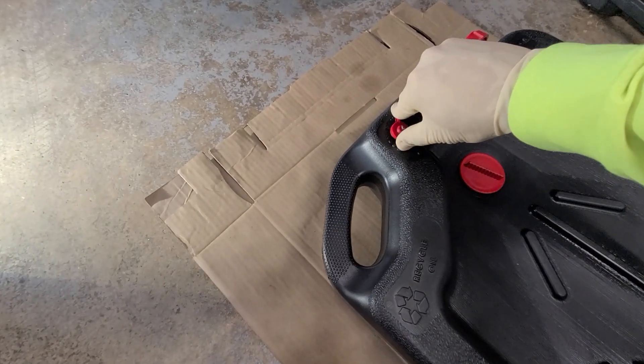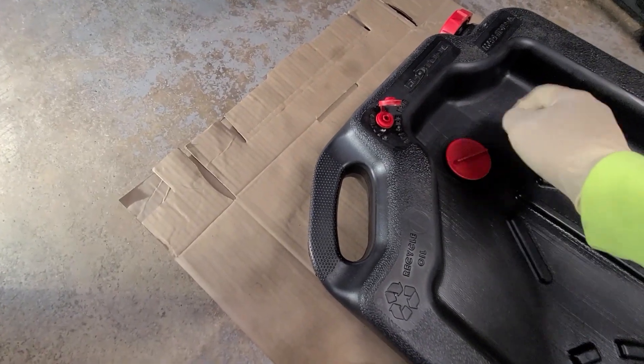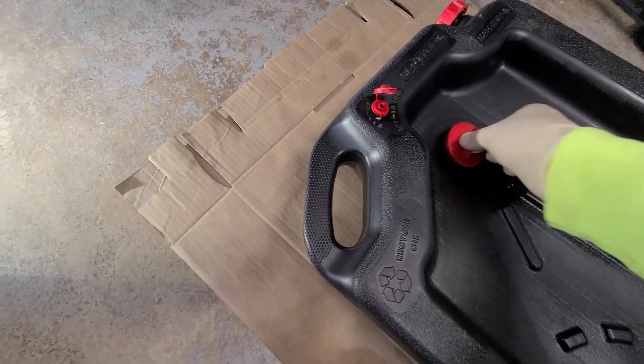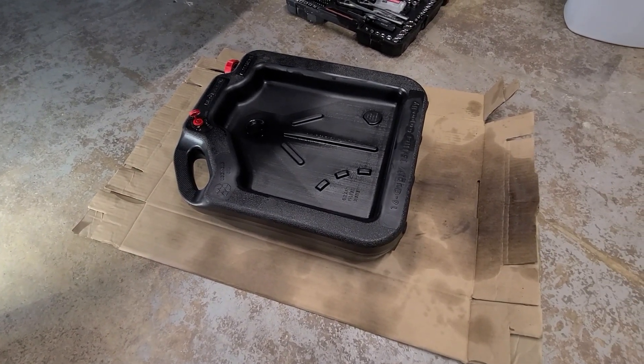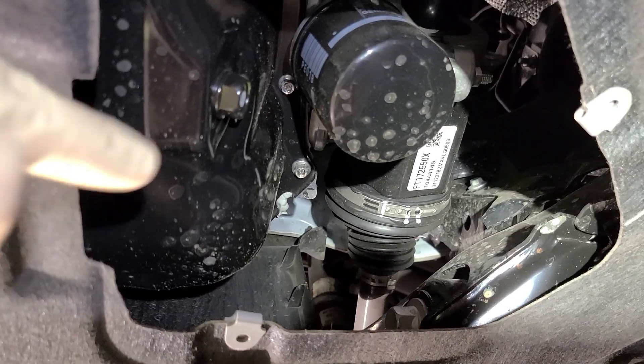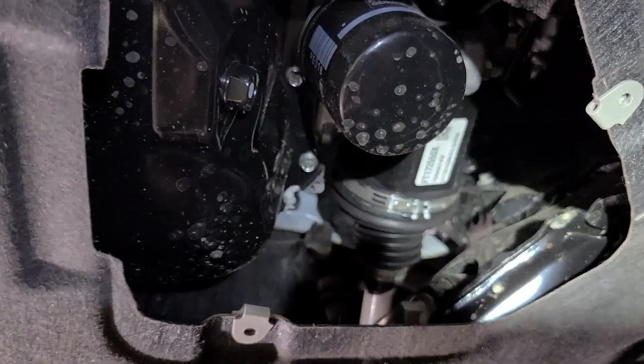I'm going to make sure I pop open this vent as well before I slide my drain pan underneath. I do like to put a piece of cardboard under my drain pan to catch any extra spill. I'm going to remove the drain plug first, let most of the oil drain out, and then remove the oil filter.